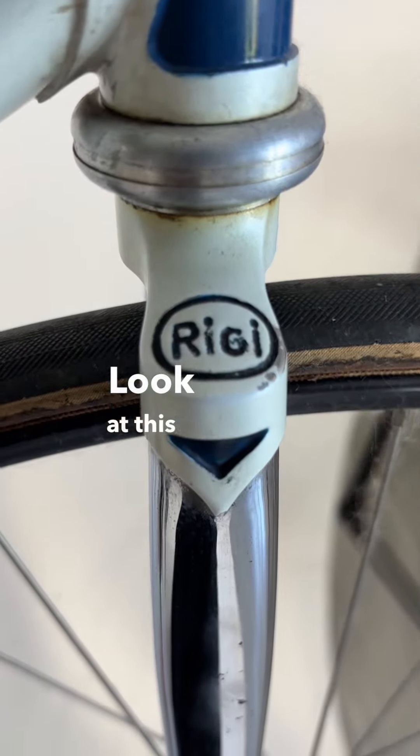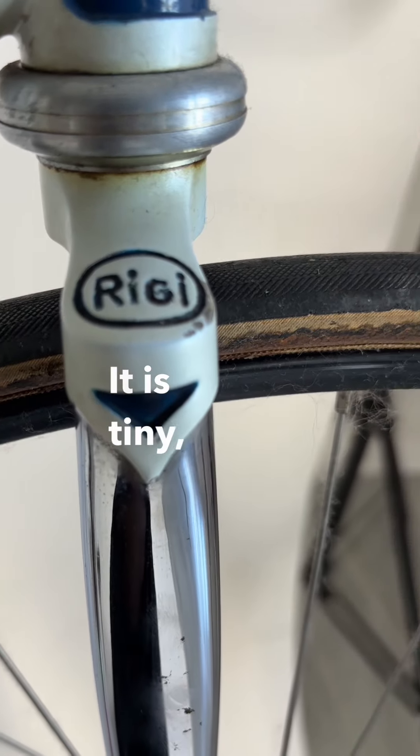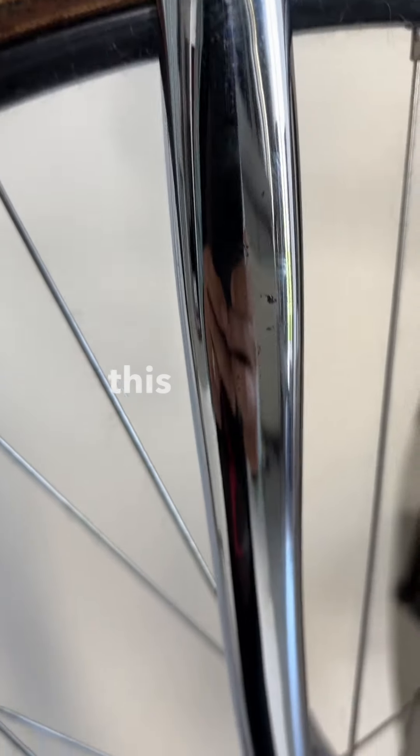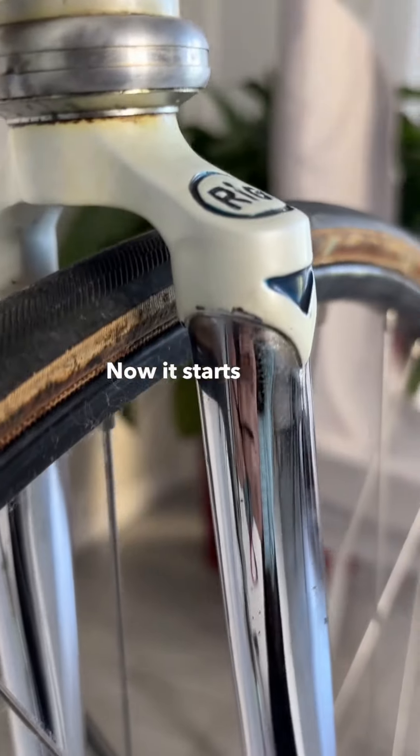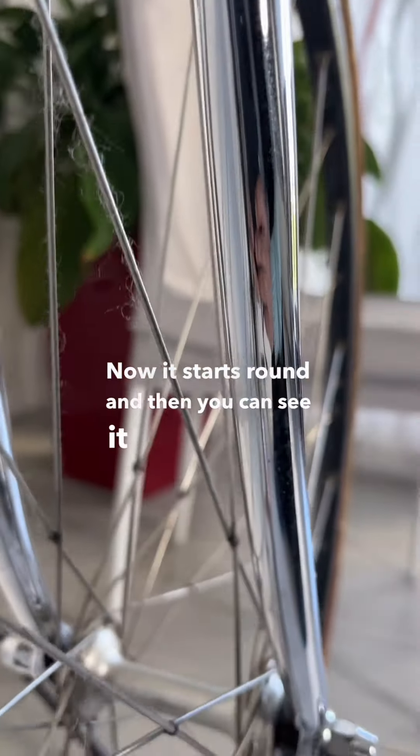Look at this fork crown — it is tiny. But look at this chromed fork blade: it starts round, and then you can see it flattens out.